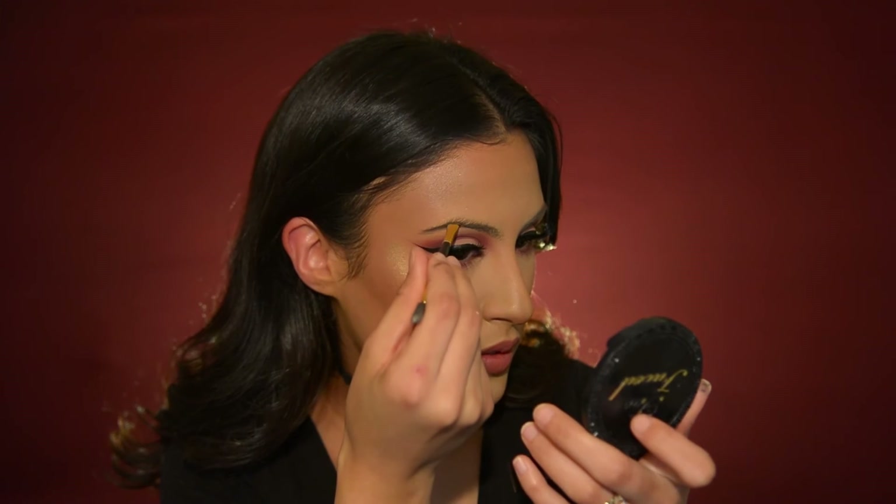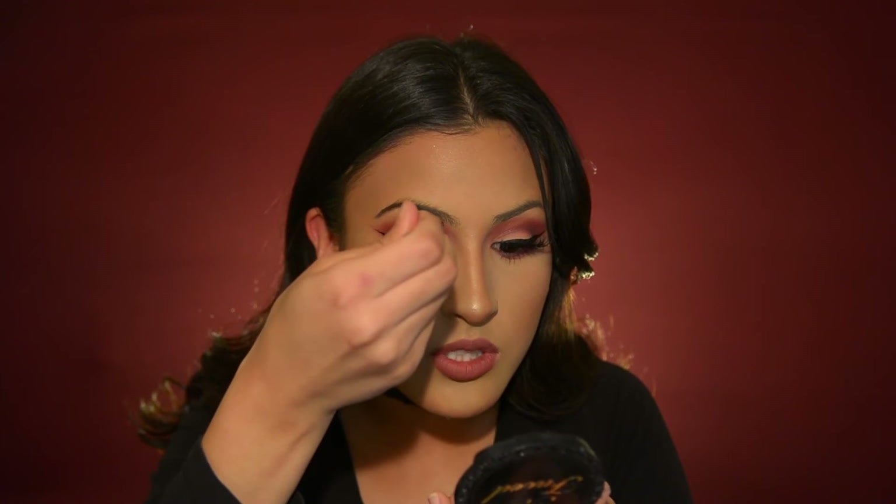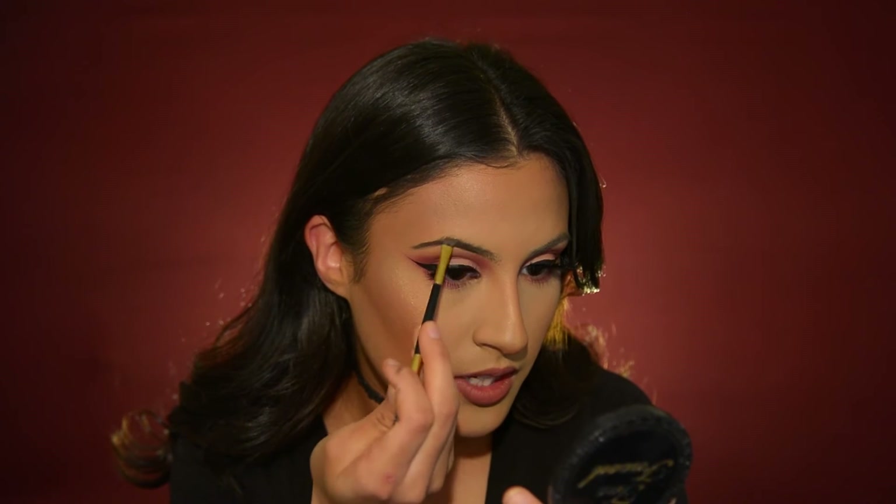For my brows, I've been really liking this NYX Tame and Frame pomade. When you're done with the tail, you're going to start moving your weight to the center of the brow and curving it to create the shape. Start lining the bottom of your brow first — you never want to start here. Always start from the end, and whatever product is left is what goes on the rest of the brow.